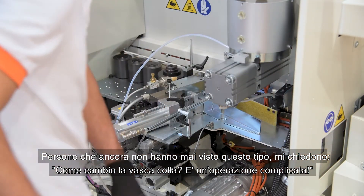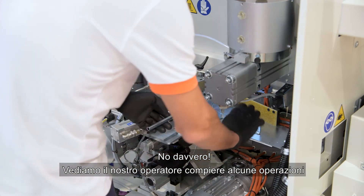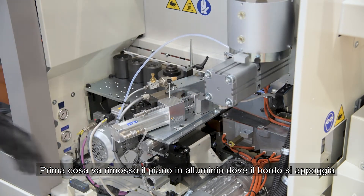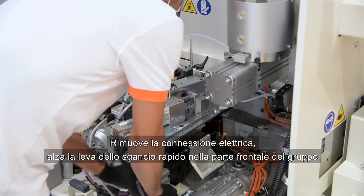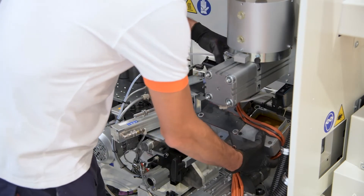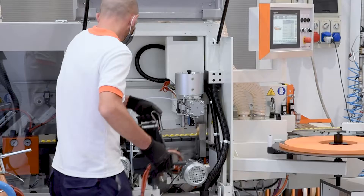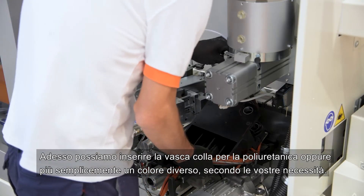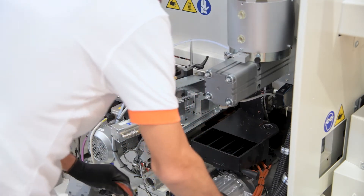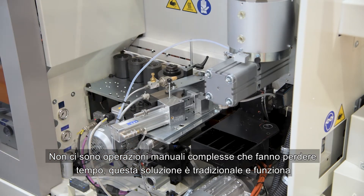People still call me asking how to change the glue pot, thinking it's a terrible operation — not at all. Our operator has just a few steps: first, remove the aluminium plate on top; then remove the electric connection; pull up the quick release lever in front of the group; and now remove the glue pot. Then simply put in a new glue pot — it can be used for polyurethane glue or another color as needed. No screws, no waste of time.